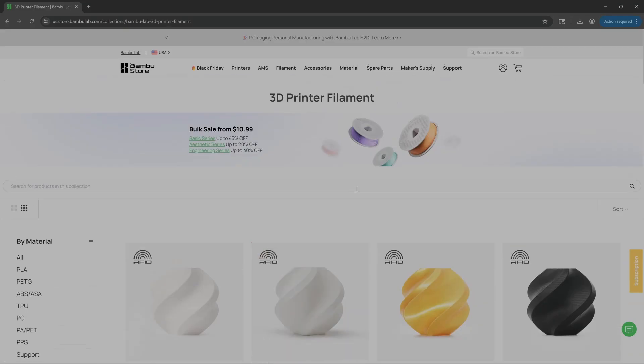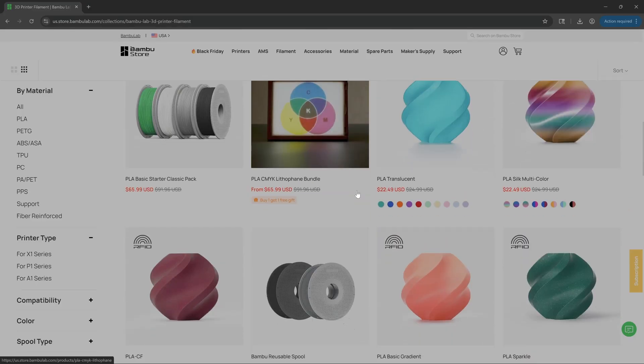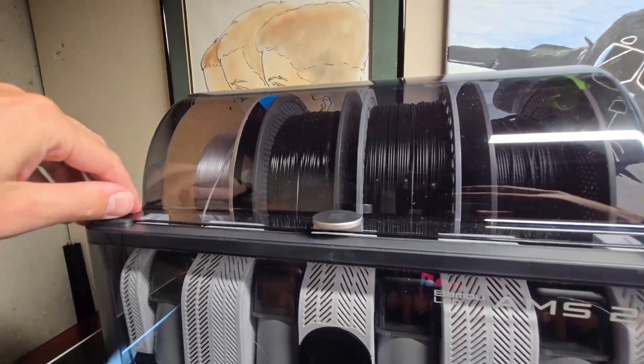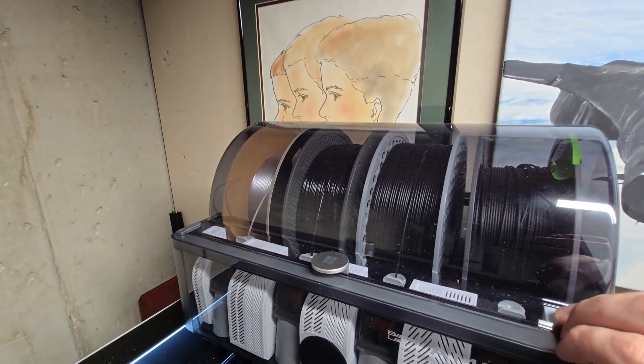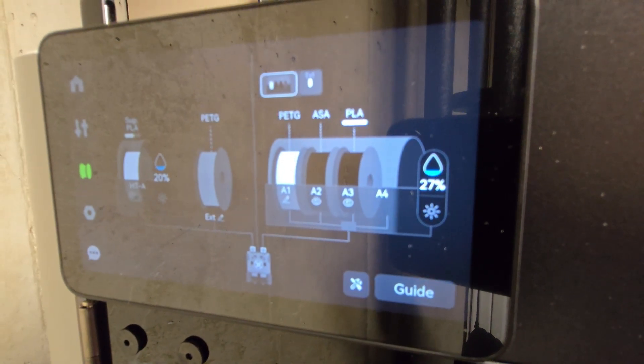Continuing on with the AMS and spools: if you want to get a plastic spool, Bamboo Lab has a great assortment of filaments, also reasonably priced, and those spools come with an RFID chip so the AMS can automatically know what type of filament you loaded. The problem is it takes three or four days for that filament to arrive after you order it. In a day and age where Amazon can ship same day, this seems like an awful long time. I end up using cardboard spools or non-Bamboo Lab spools from time to time because of the convenience of driving to Micro Center or ordering from Amazon.